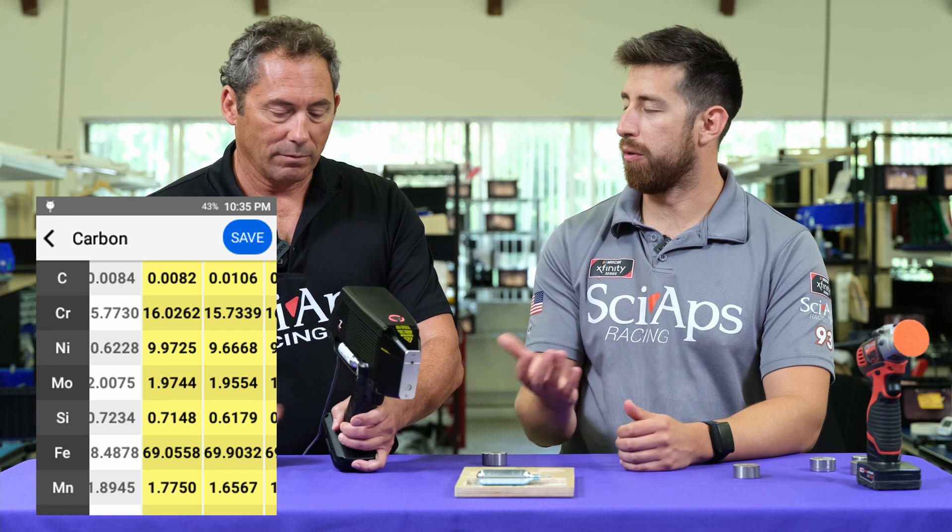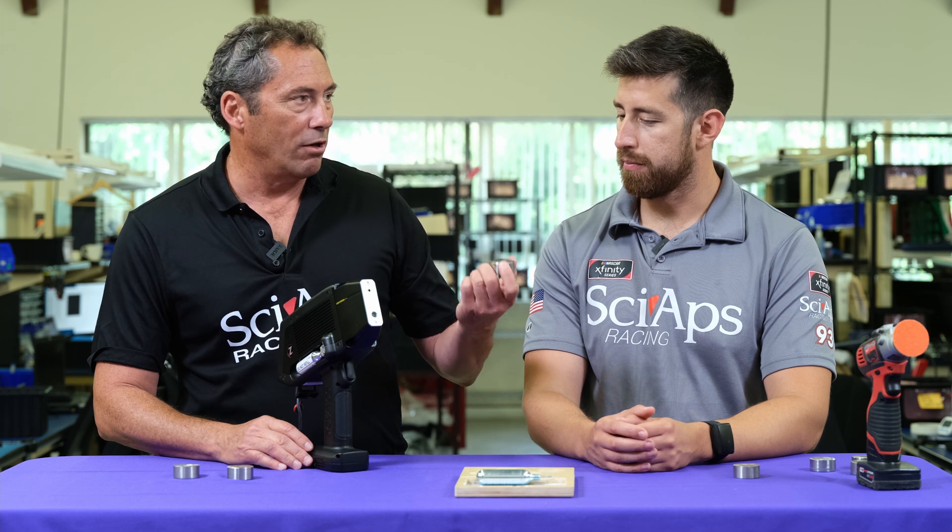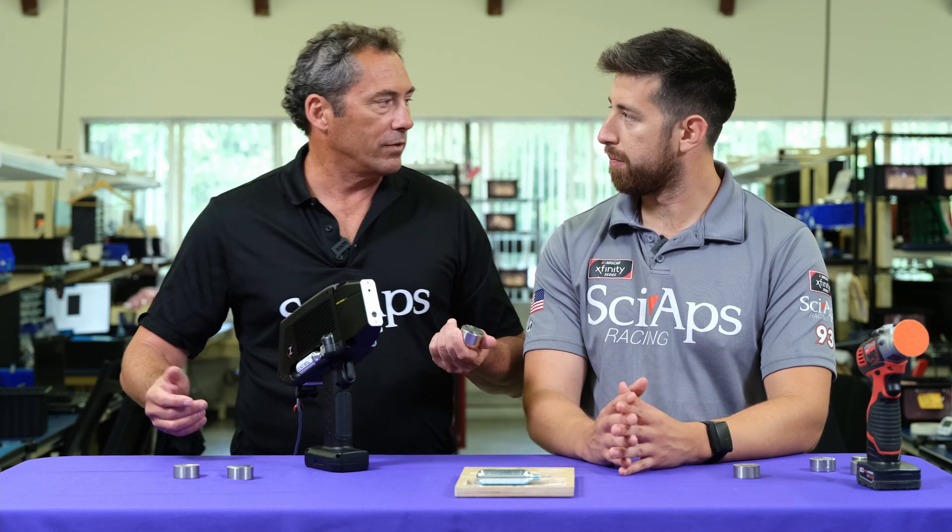That's really important for optical emissions testing. Especially if you've got an algorithm up around 0.25 or 0.27, you need that good repeatability to know it's below 0.03.